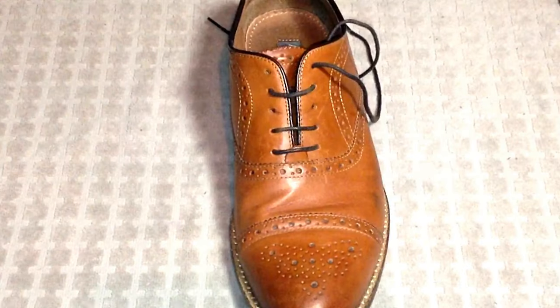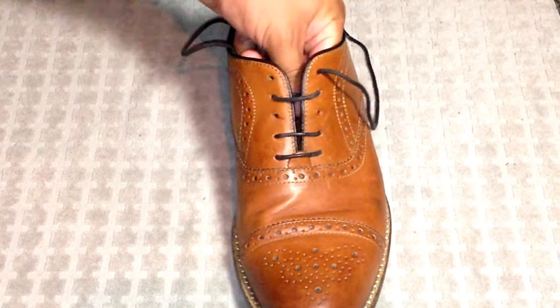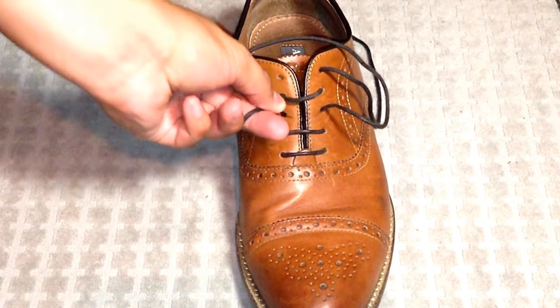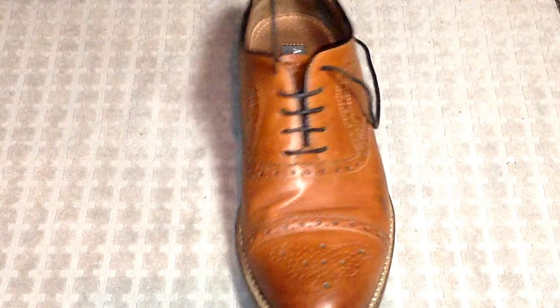Let's go ahead and proceed with lace number two. For number two, let's go ahead and go to the third eyelet — just go ahead and poke that out. Then go across into the left side. And finally, we're going to come out through the fifth eyelet on the left side.